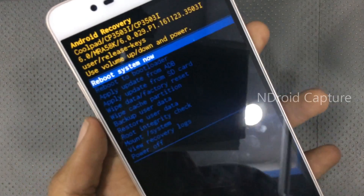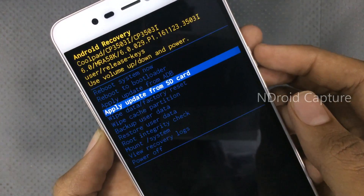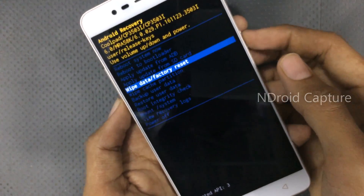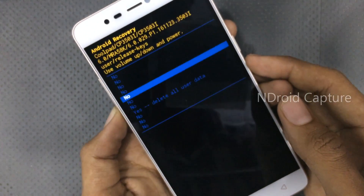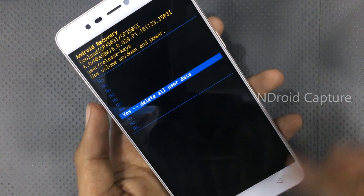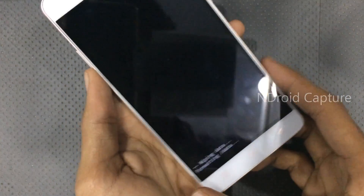Use the volume down key to navigate and select 'Wipe Data / Factory Reset', then press the power button to select. Navigate to 'Yes – Delete All User Data' and confirm. The hard reset will now start.